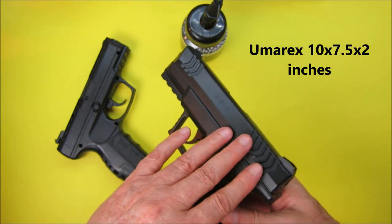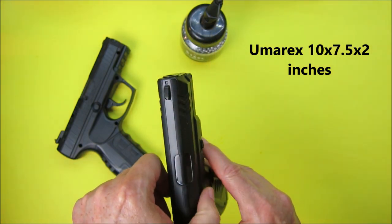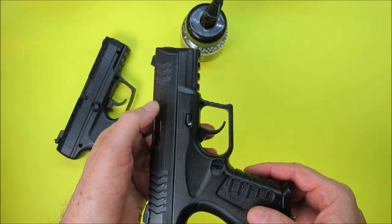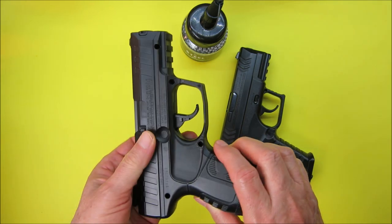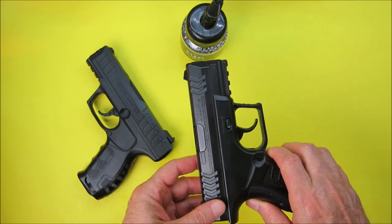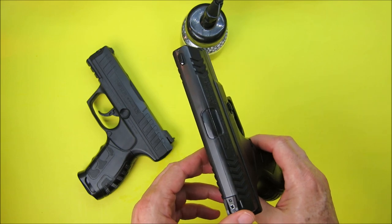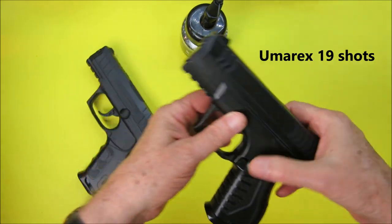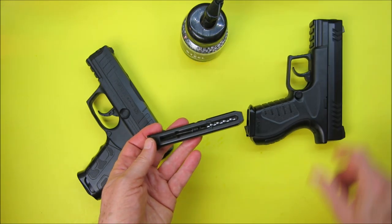The Umarex is 10 inches long, 7.5 inches high, and 2 inches wide. By the way, both of them have their safety on — they're loaded but both have the safety on. The capacity of each one: the Umarex takes 19 BBs in a magazine that drops out by pressing this button here.